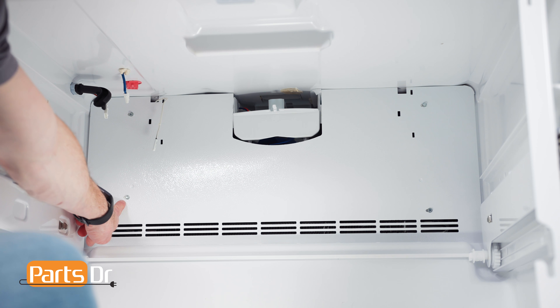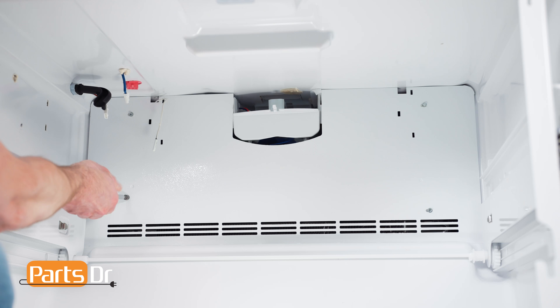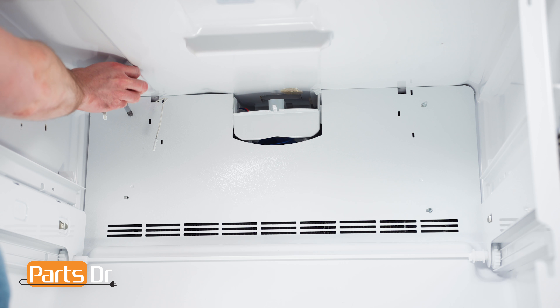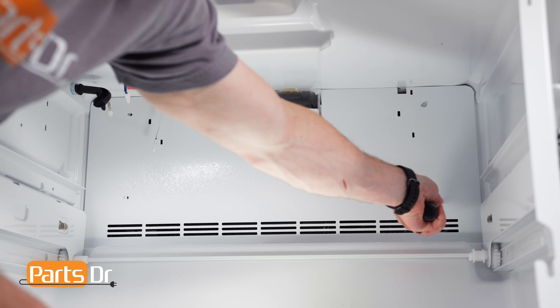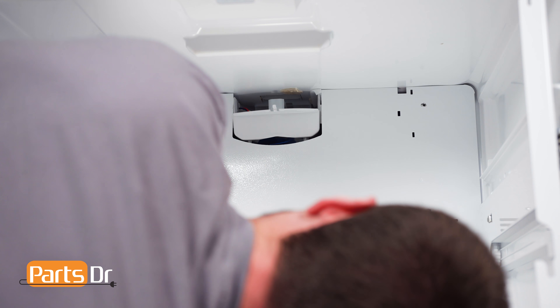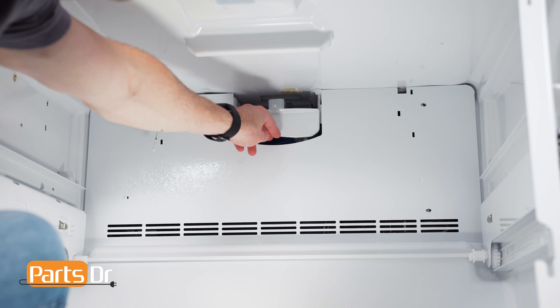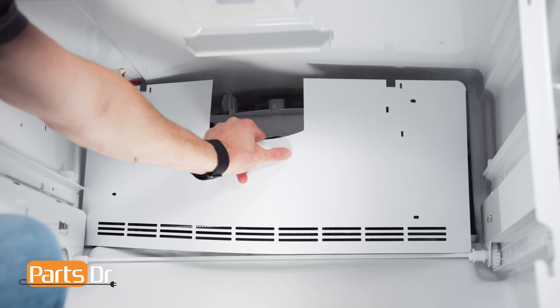Next, remove these four screws on the evaporator cover using a 1/4 inch nut driver. Be careful as you'll be working around sharp edges. Then remove the cover by gently bending and pulling it out of the freezer. Be careful of the thermistor wire.